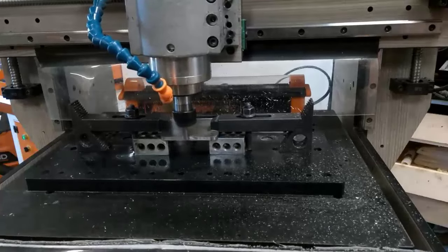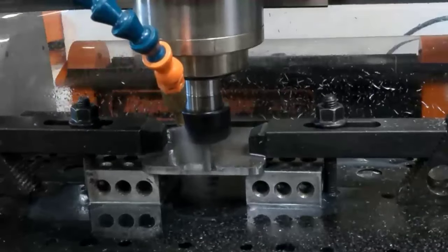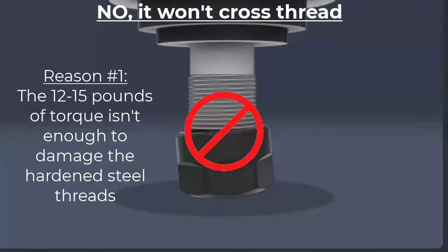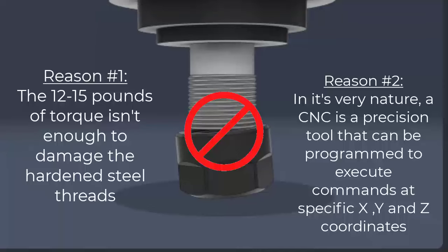Here it is loading a bit from the Rapid Change ATC magazine and then proceeding to cut some mild steel — if anything were to test the nut torque level, it would be this job. When the spindle engages the nut in the magazine at 1200 RPM, it generates 12 to 15 foot-pounds of torque, more than sufficient to hold the bit in place. To answer the second question — will it cross-thread — there are actually two reasons why that can't happen. First, the 12 to 15 foot-pounds of torque generated isn't enough to damage the hardened steel threads. Second, a CNC is a very precision tool that can send commands to a precise location at a precise speed within tolerances of a thousandths of an inch. With the Rapid Change ATC magazine holding the nut in a precise location, you can load and unload that nut reliably every time.